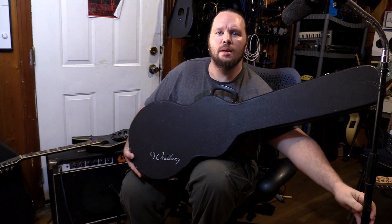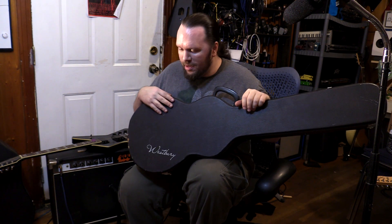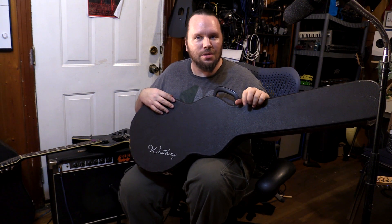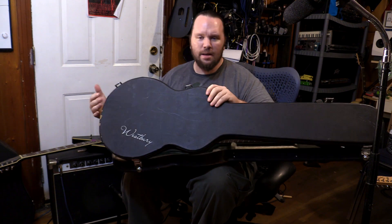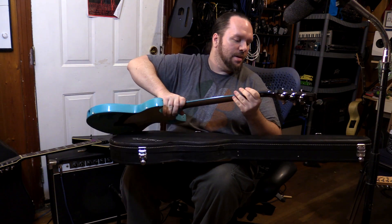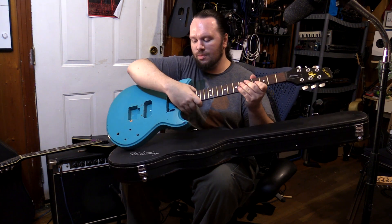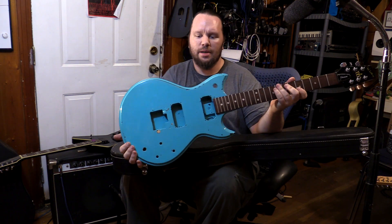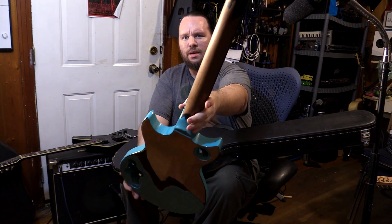Westbury, New York — what's special about that? Let me show you. Check out this Westbury case — what could be inside? Well, a couple of months ago on Reverb I saw this guitar come up for sale, and I thought that's an awesome vintage guitar. And it came with this nice case. Look at this thing — this is a vintage Westbury Standard. This was a project a guy had listed, and you could see how project-y it is. The back of this neck, for crying out loud.